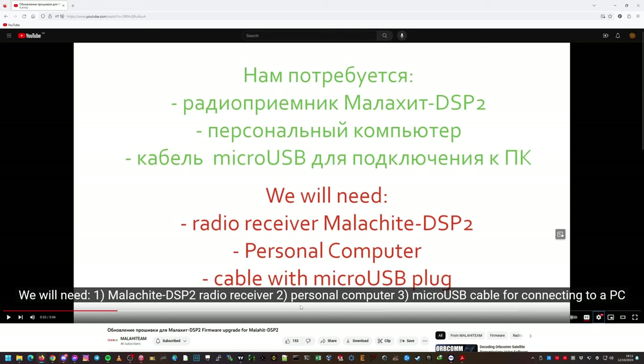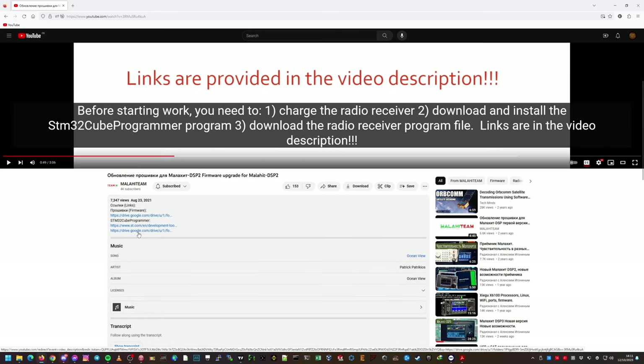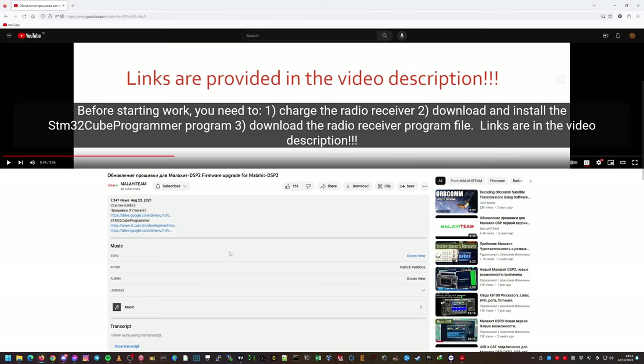We've got the radio and the computer. This one uses Type-C, not micro USB. The radio is charged up — not fully, but close to 3.75 volts. I already downloaded and installed the STM32 software. The link is right here. There are different versions available; my computer is 64-bit, so I downloaded the latest 64-bit one and already installed it.